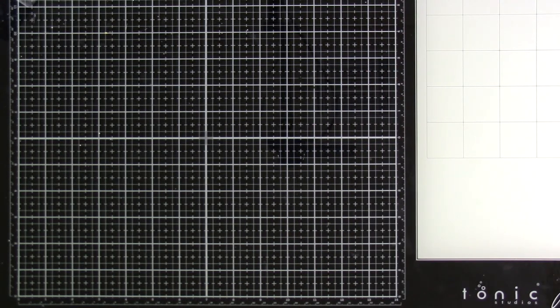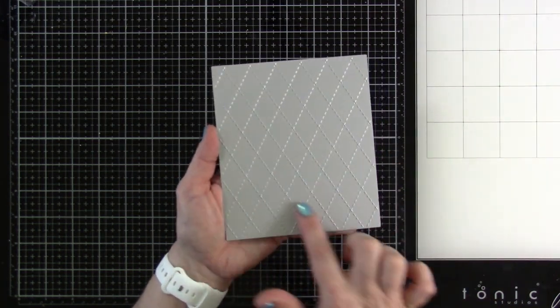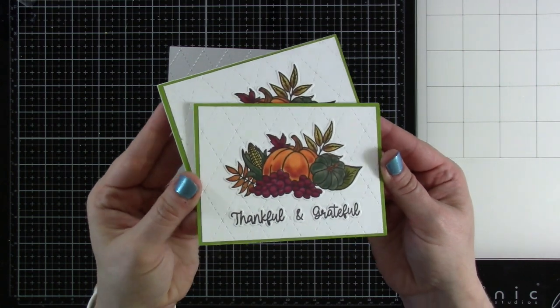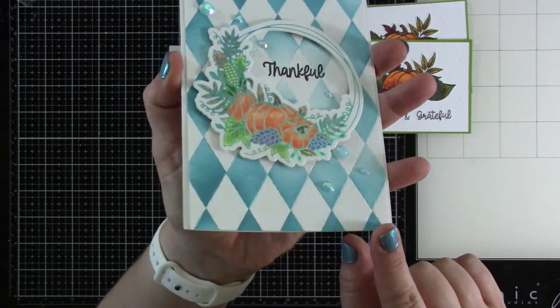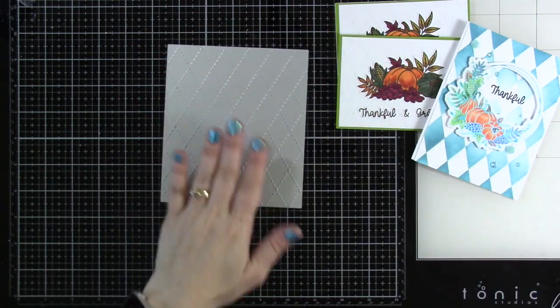Next is our Argyle Stitch — it's a plate that cuts into the paper rather than die-cutting around a shape. I used it on the four-bar cards, and you can see that texture on there. I also used it on one more card as a background detail. I think this plate is so fun.